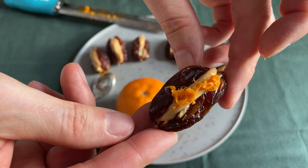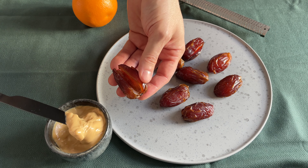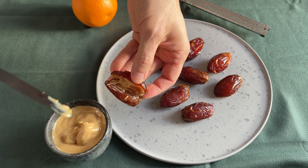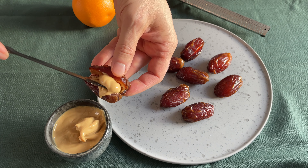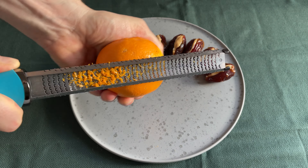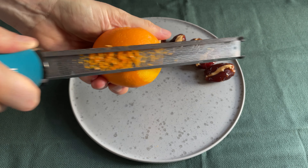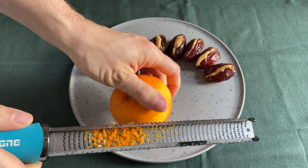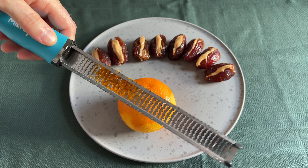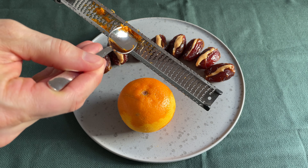Last but not least, let's make something sweet. We just need three simple ingredients for this awesome snack. Open a pitted date and fill it with some peanut butter. Now let's zest an orange and decorate the peanut butter filled date with it — this makes such a tasteful praline. And citrus peels are super healthy because they contain substances that boost our DNA repair. How cool is that?